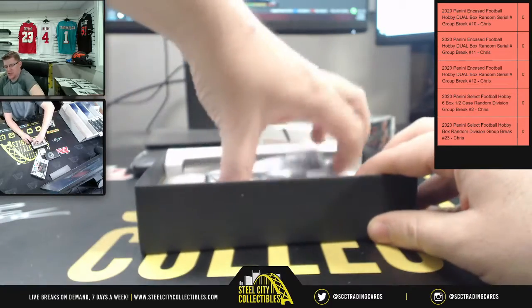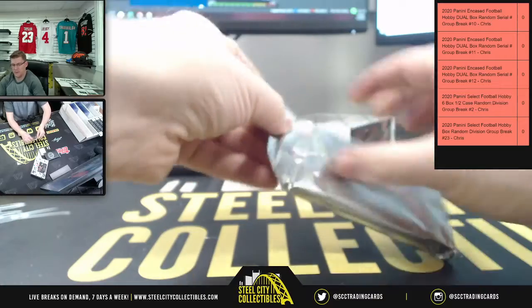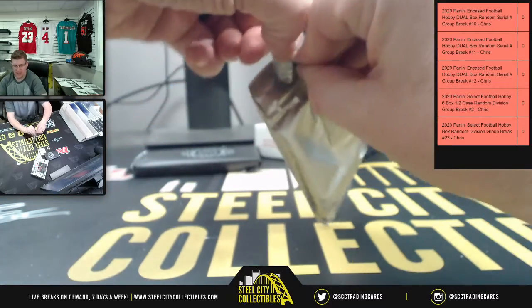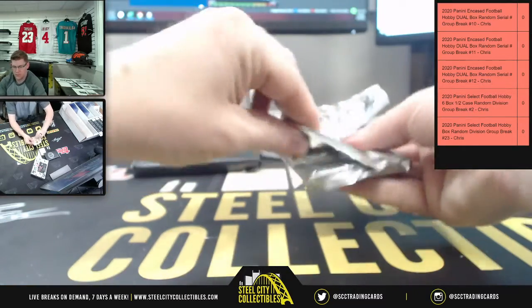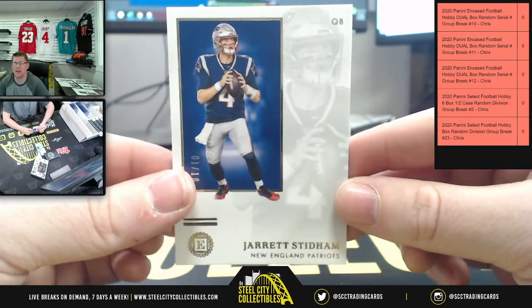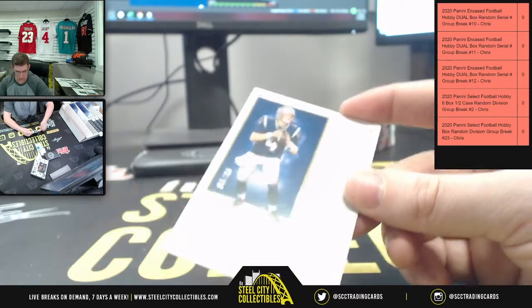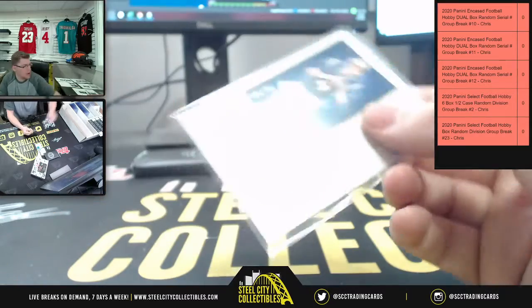Oh, we got a thick one to start this off! Oh yeah, nothing Encased — we know having the last time was the thick Encased look. First up you got your side, and that's going to be number one of ten, one of ten on this one.